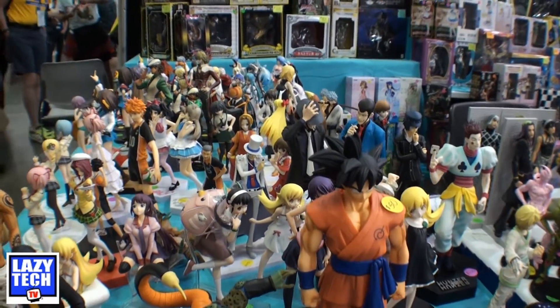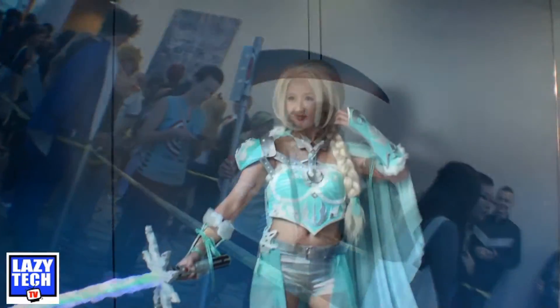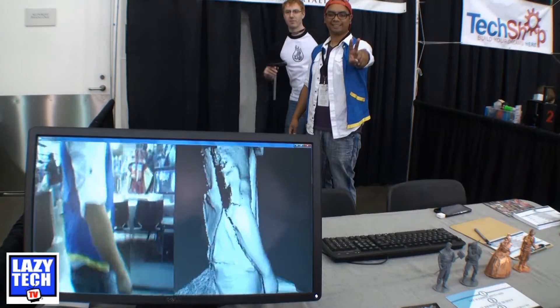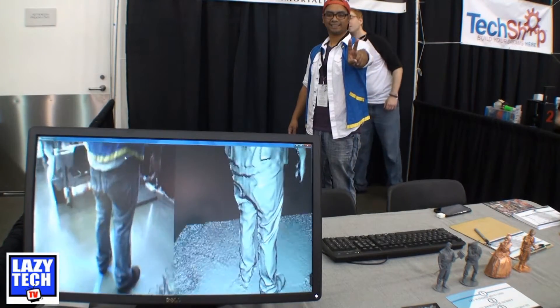At Fanime 2016, people were buying toys left and right of their favorite comic book characters — but what if you could take home your own figurine of yourself? Duplicant, out of Seattle, Washington, has made this possible. They're a small startup that really runs their business out of conventions like Fanime, and for the past few years they've been getting a lot of accolades.